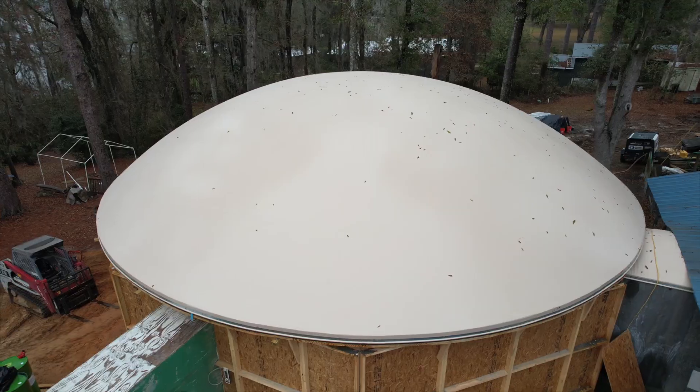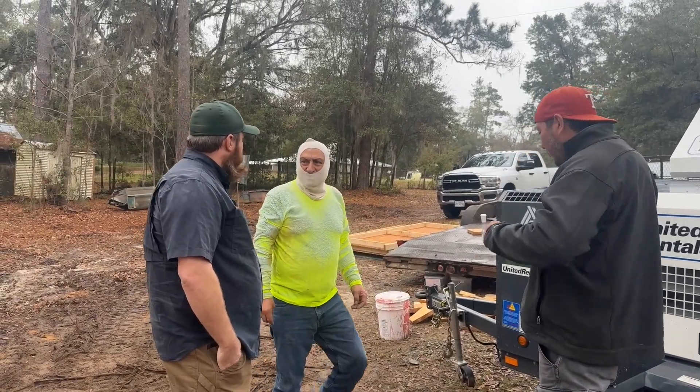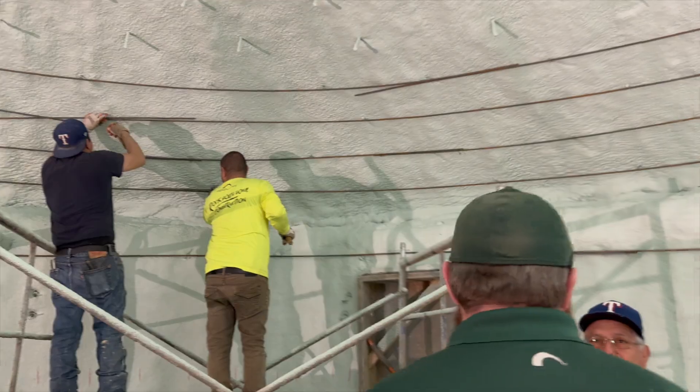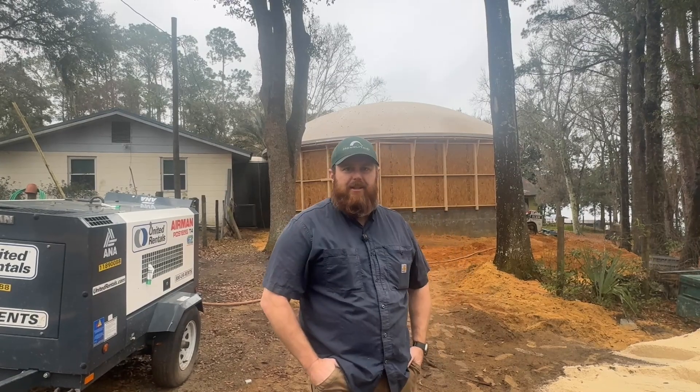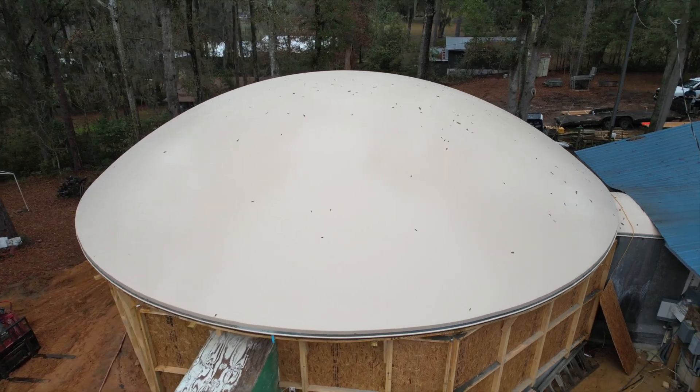We're here today in the Panhandle of Florida where we've got another monolithic dome house being built. This one is really interesting — there are a couple of things about it that are interesting. Number one, this is an Orion style dome.